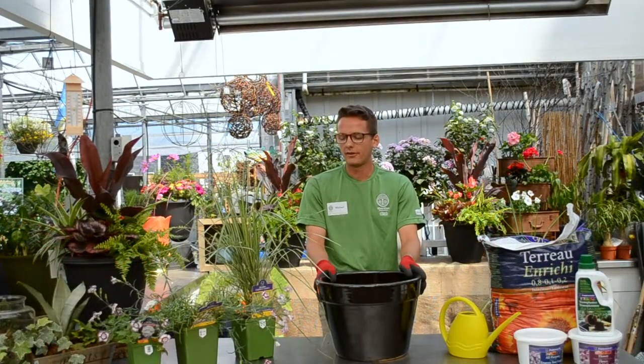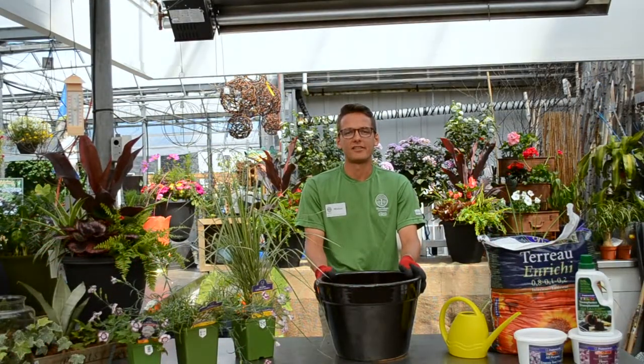Hi, I'm Mike from Sheridan Nurseries Kitchener. Looking to add some color to your deck or balcony? Container gardens are a wonderful addition to any outdoor space. Perennials in containers provide subtle contrast and texture without taking up too much space. Consider the amount of sunlight you have in the area you're going to place the container, as this will determine the plants used in your design.